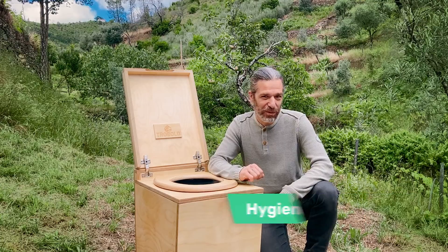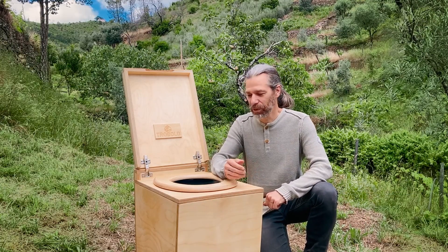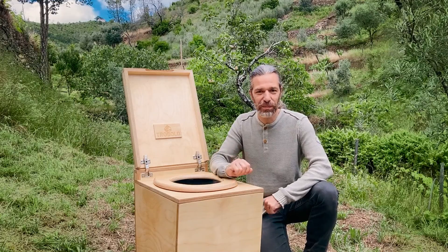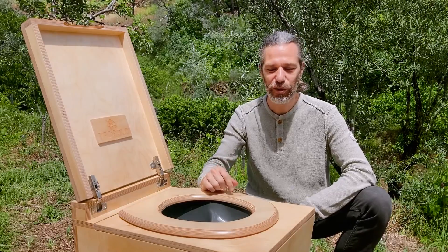Perhaps you are wondering whether using a Trobolo urine-diverting toilet is actually hygienic. Without a doubt, yes. During use, you only come in contact with the toilet seat, just like with a conventional flush toilet.